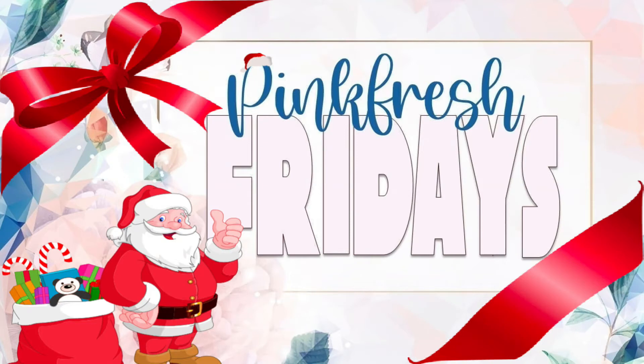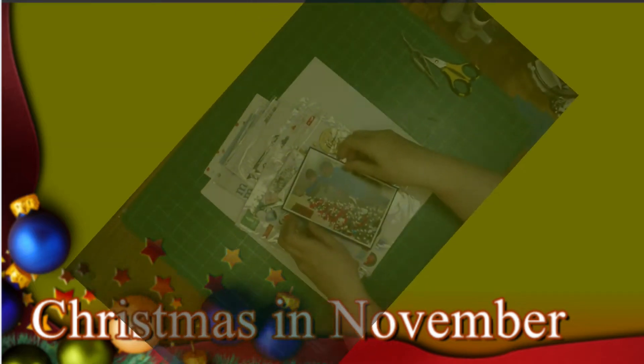Hi, it's Ronnie, and welcome to Pinkfresh Fridays, where we'll all be using Pinkfresh that is new to us or from our stash. Mine is from my stash, and it's also Christmas in November, so I will be creating a Christmas layout. I'll be using Pinkfresh Oh What Fun.